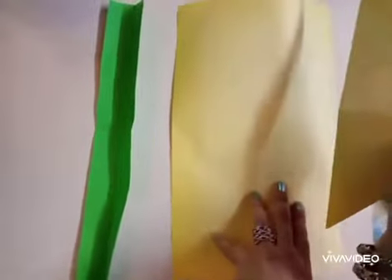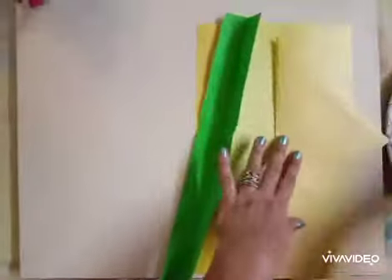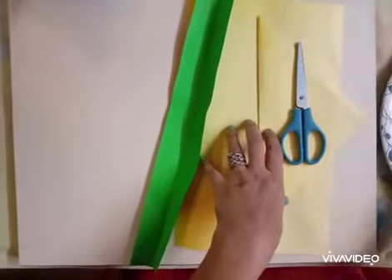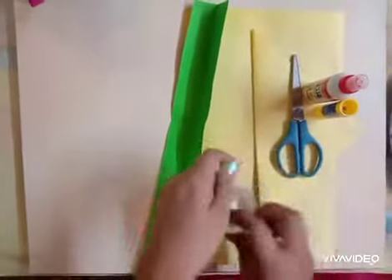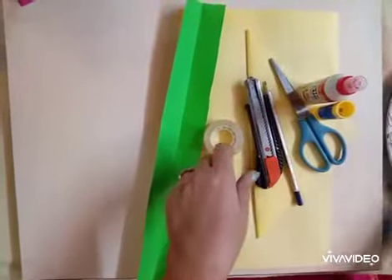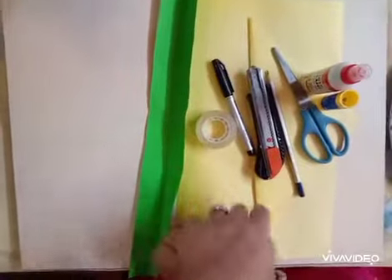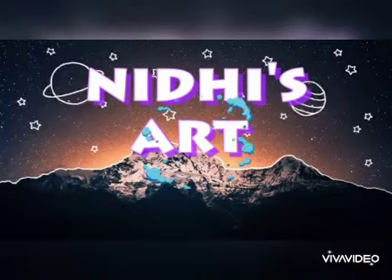Hello everyone! Today I will show you how to make a flying bird with the help of paper. For this we will need some papers, a scissor, glue, cello tape (optional), a paper cutter, pencil, and a sketch pen. This is all we need. Now to start, we'll take the green sheet.